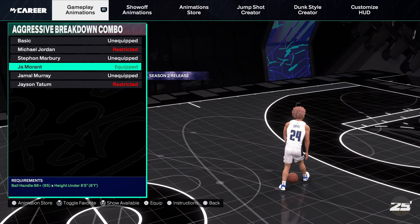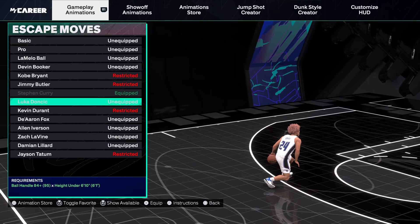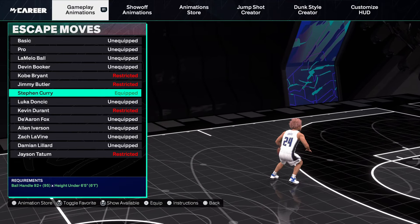Aggressive — Ja Morant always. That little glitchy move is spammable, not gonna lie. It's crazy.